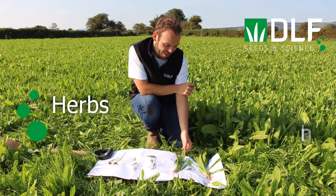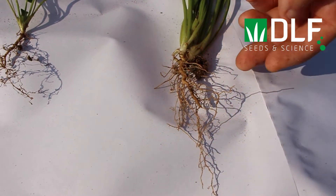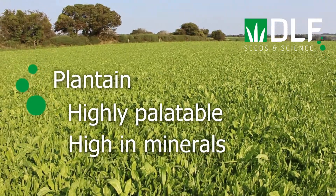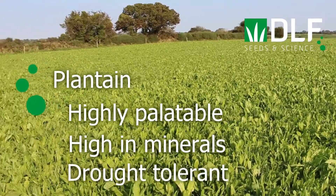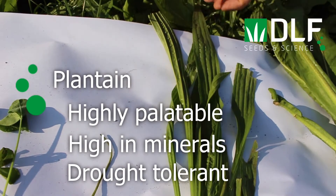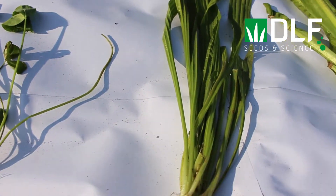Then we have the herbs. The first one here is ribwort plantain. As you can see, it has a deep taproot. Ribwort plantain is highly palatable and high in minerals, helped by that deep taproot which can go down deep into the soil and mine up minerals from depth. This also helps with drought tolerance, so we have improved drought tolerance in our sward when we include ribwort plantain.